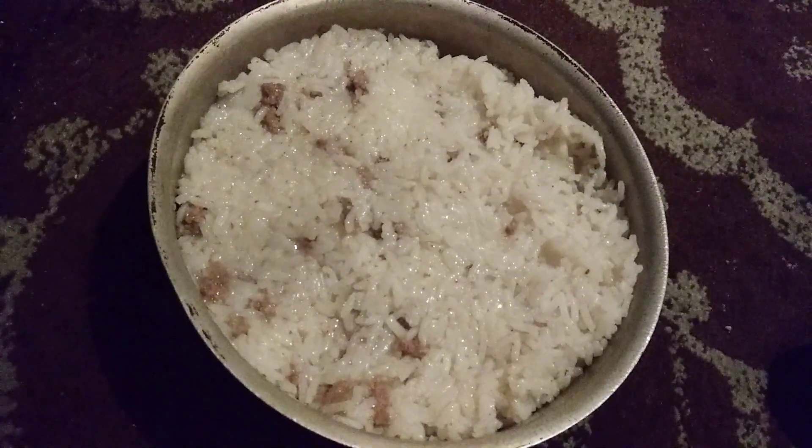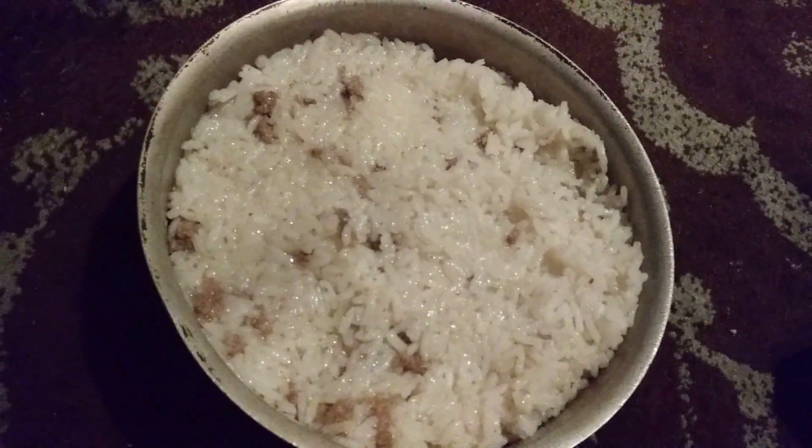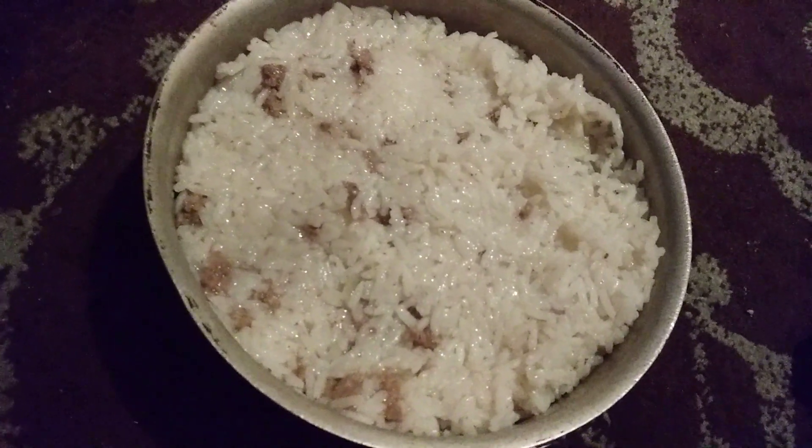This is my rice that I cook and put ground beef with it, with onions and the rice. And it's a little yummy to eat.